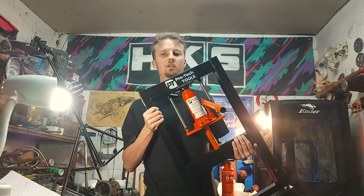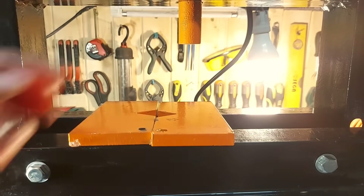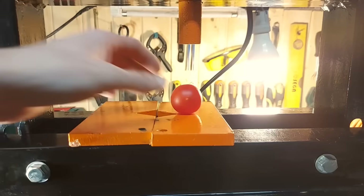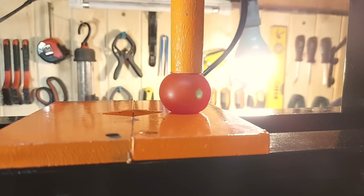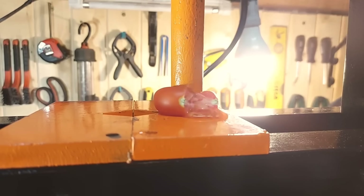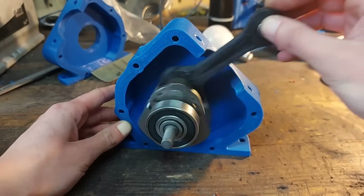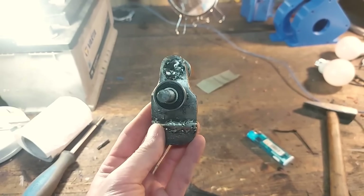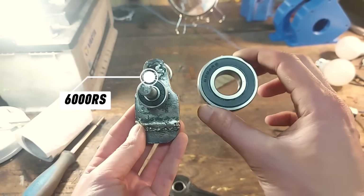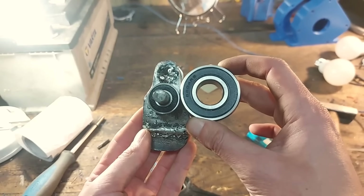Unfortunately I lost all the files where I put together the crankshaft, so here I am crushing a tomato in Texas style. Anyways, here is the crankshaft all put together. As you can tell we have bigger bearings — upgraded from the small 6000RS bearings to the huge 6204RS. Basically we doubled up in size.